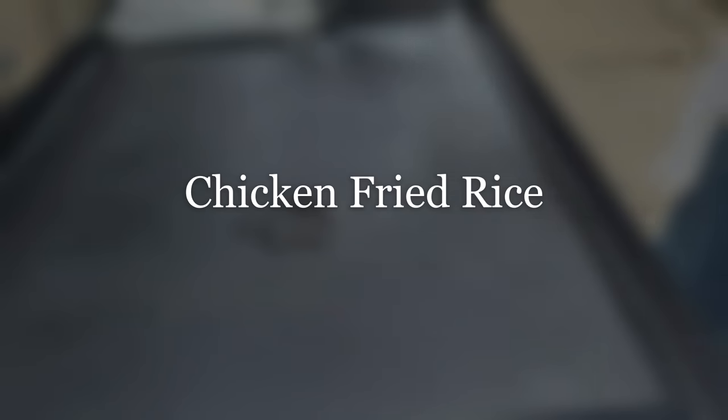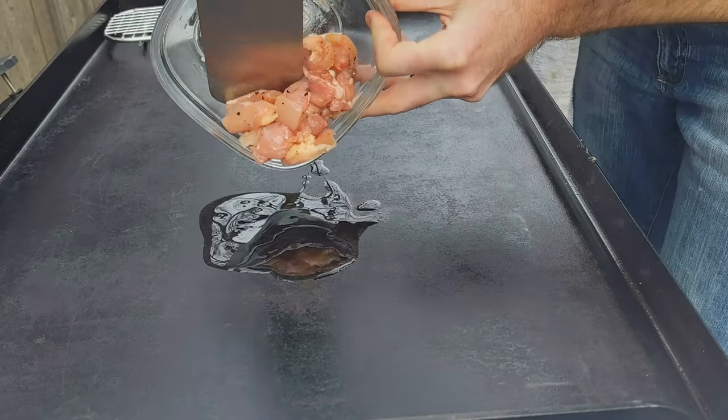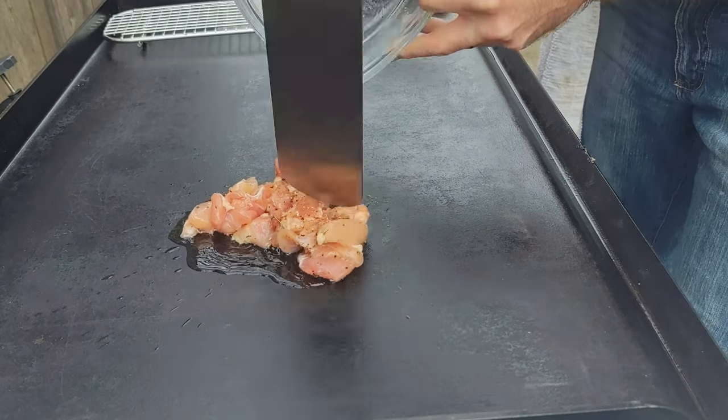How to make chicken fried rice on the griddle. Welcome back everyone. In this video we're going to go straight through the full cook of making chicken fried rice on the griddle.